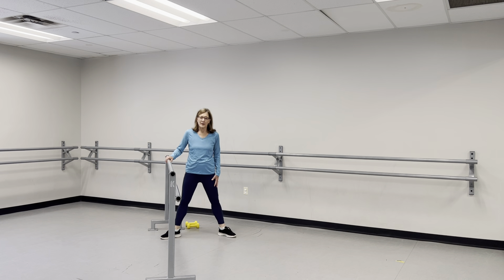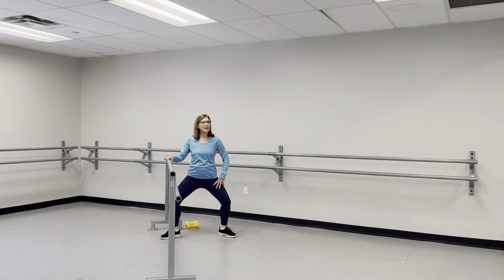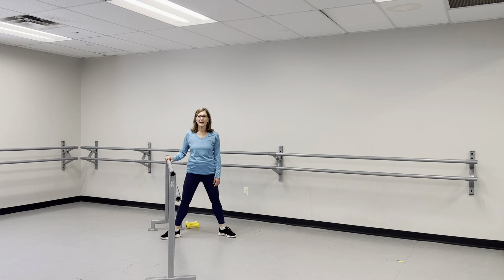One last one here — bring those feet apart, bend those knees and come down in a plié for a count of twelve, then back up.